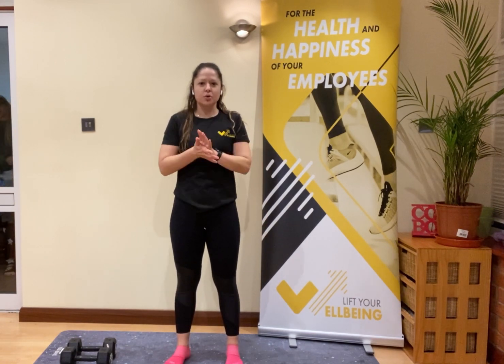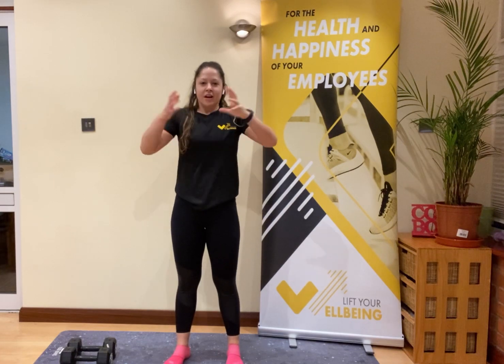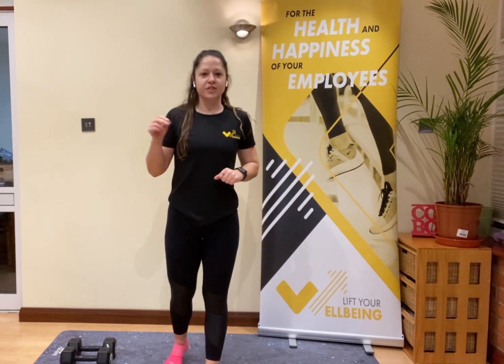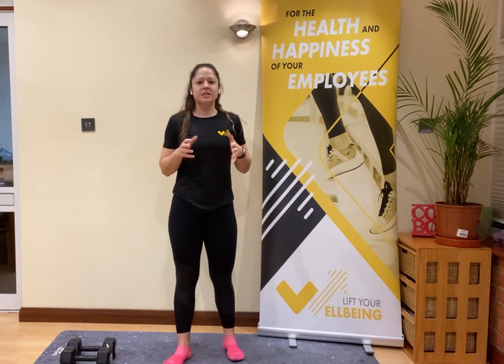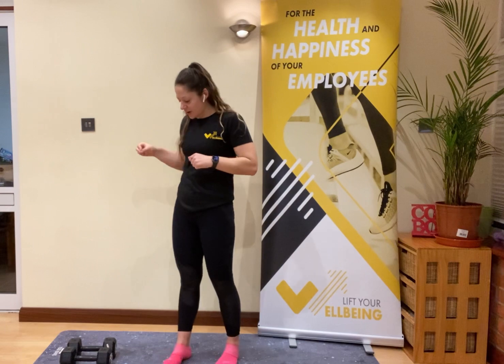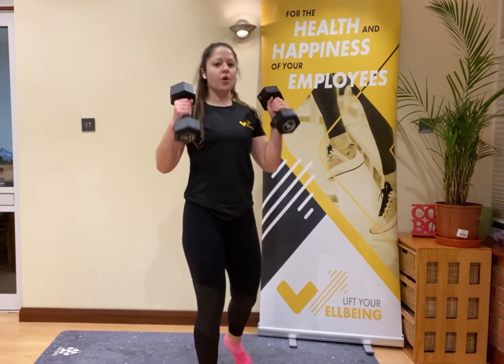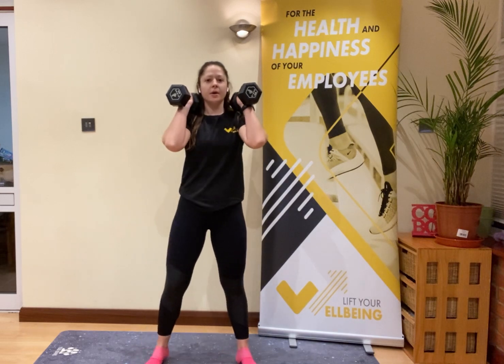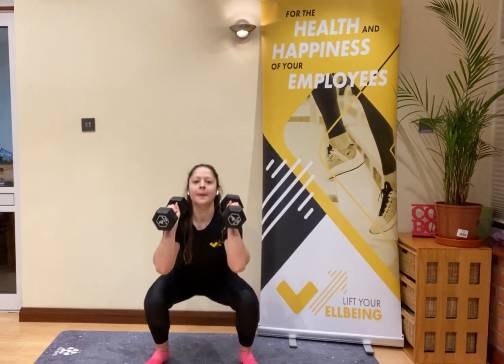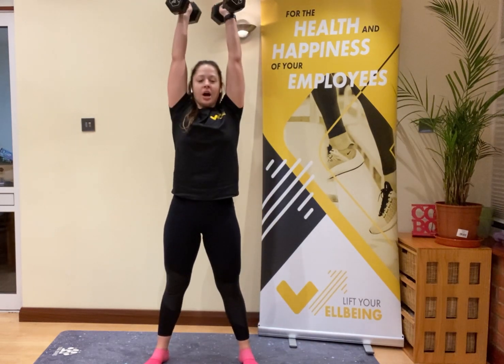Take some deep breaths, grab your weights and a drink — we're getting straight into our first set. We're working for two and a half minutes on, 30 seconds off. Three exercises, 10 reps of each. First up: squat press. If you've got weights, drop into the squat then press them up overhead. If no weights, just go for a squat.